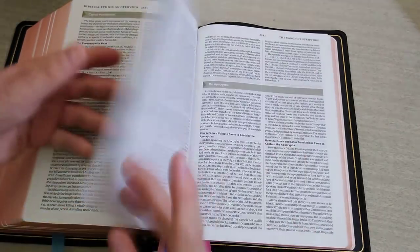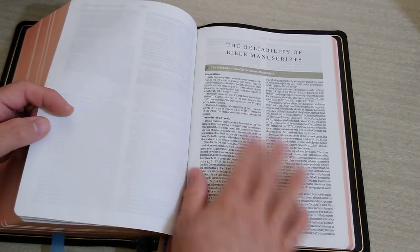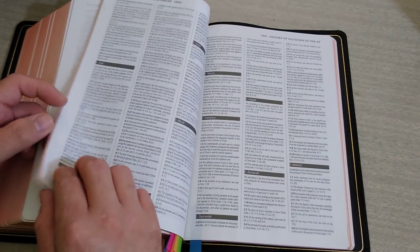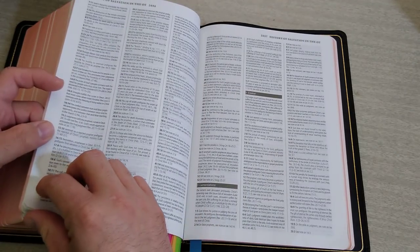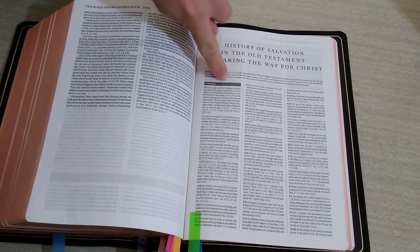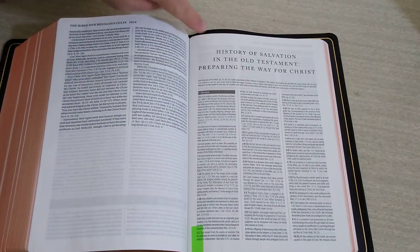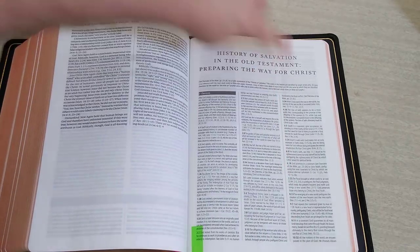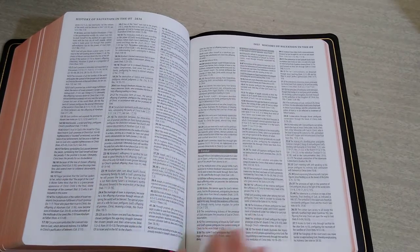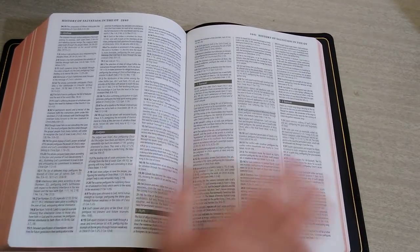You'll run into articles like the Apocrypha, what it says about the Apocrypha, the reliability of Bible manuscripts, and so forth. They even tackle difficult subjects like homosexuality. Here you get the history of salvation — it gives you all the scriptures that pertain to salvation or preparing the way for Christ. They list all the verses that reference it, from Genesis and Exodus all the way through. Important references throughout.